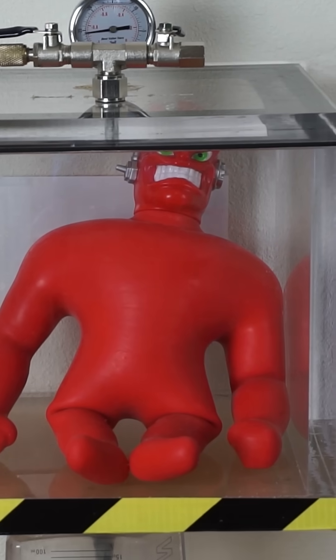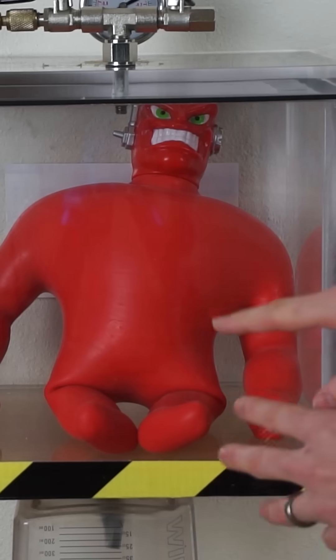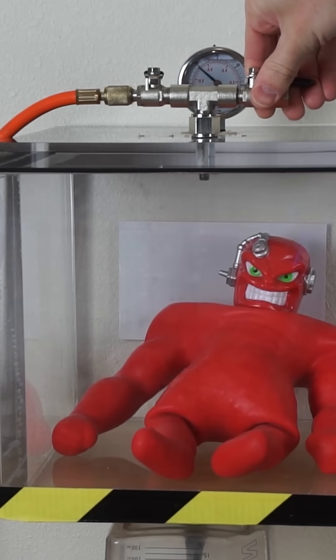So what this means essentially is that the vacuum that was inside of him wasn't actually that good. Let's put the air back in and see if he locked back in place.